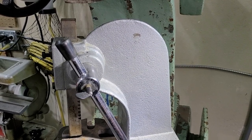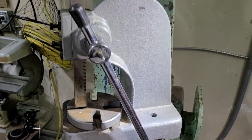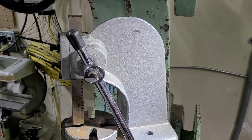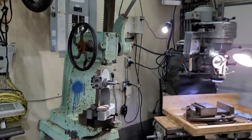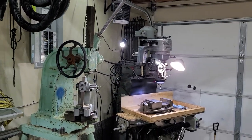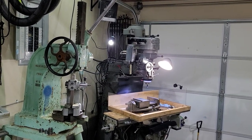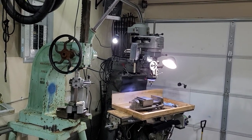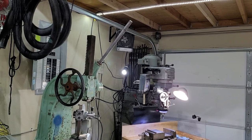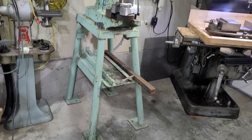How's it going everybody? This is my newest addition to my shop and what I'm going to be restoring next. This is an Atlas No. 3 Arbor Press. Let me pan out so I can get a better view of it. As you can see for scale, there's a Bridgeport full-size milling machine behind it, and there's the top of the handle. It sits on its custom-made stand here.